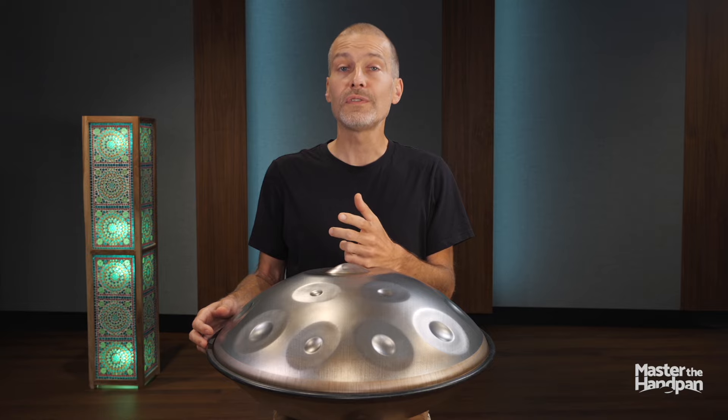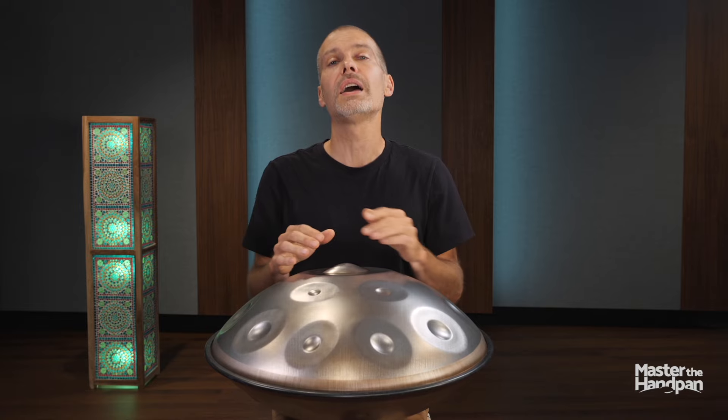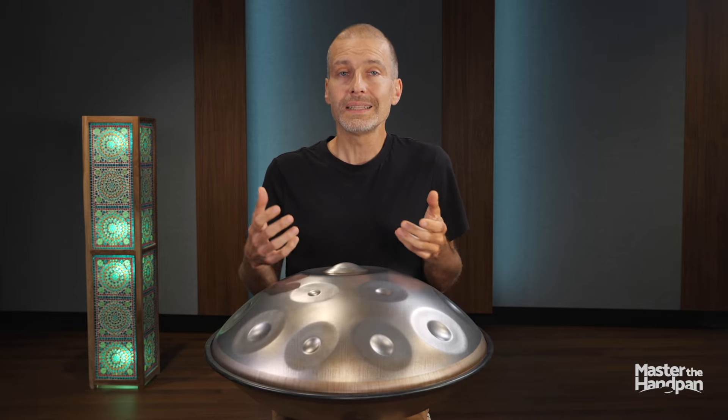You might want to avoid playing loud from the beginning, to keep a certain range of volume in order to build up tension and interest in your compositions, as crescendos and decrescendos are essential to anyone's experience. In one word: dynamics.